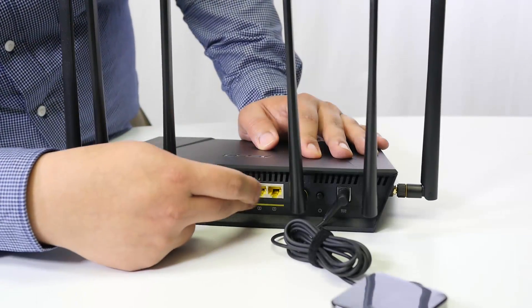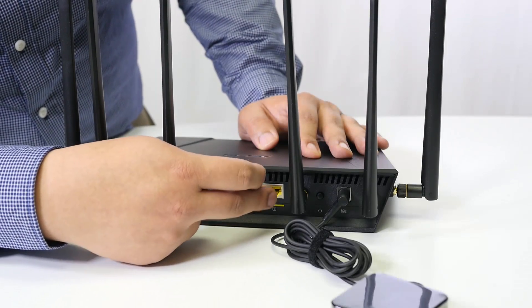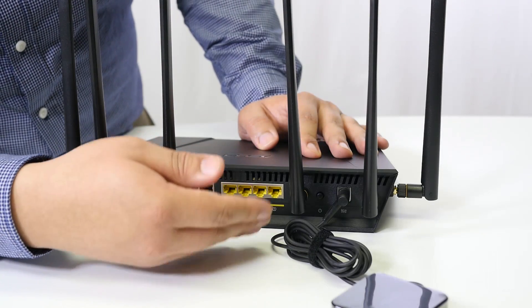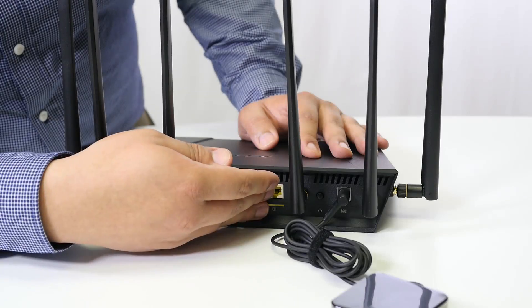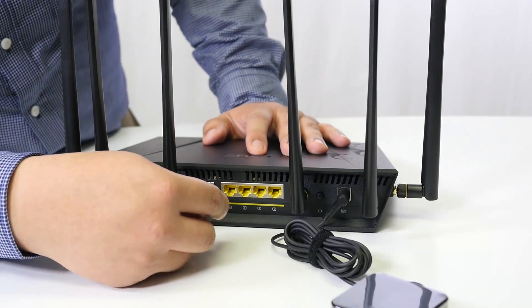Directly next to the power button are four gigabit ethernet ports. These are hardline connections you'd use for any wired device — whether it's a television, a receiver, a notebook, a desktop, a console, or essentially any device you want a hardline connection for.